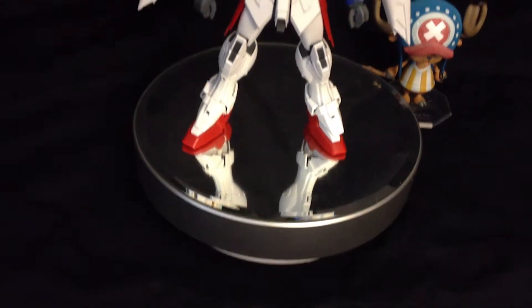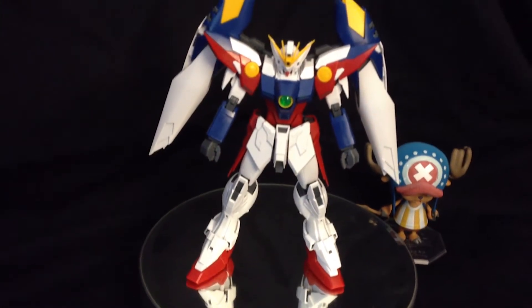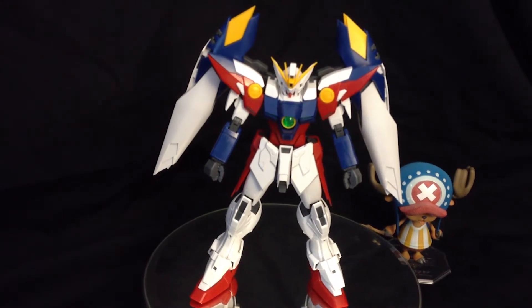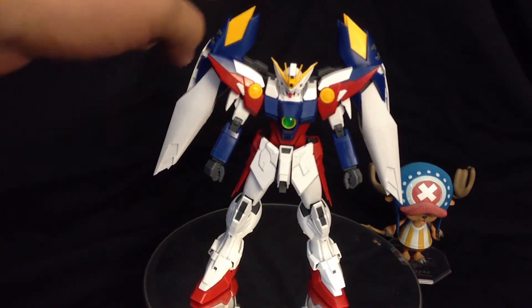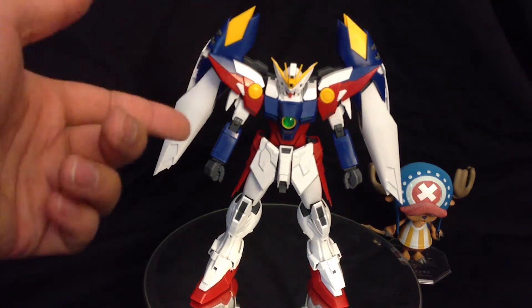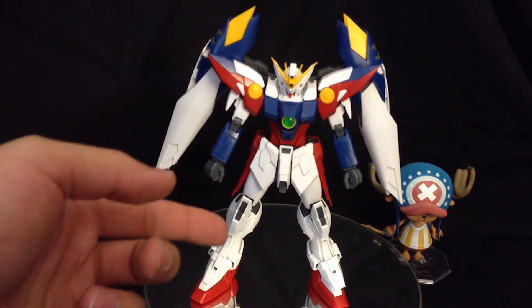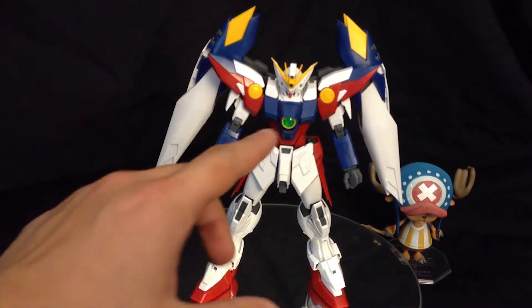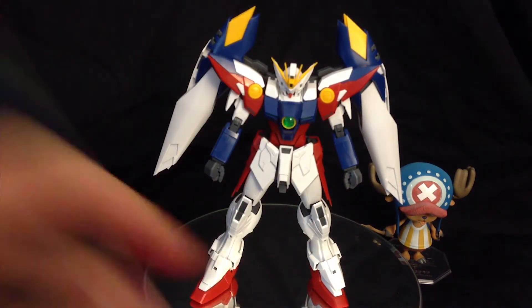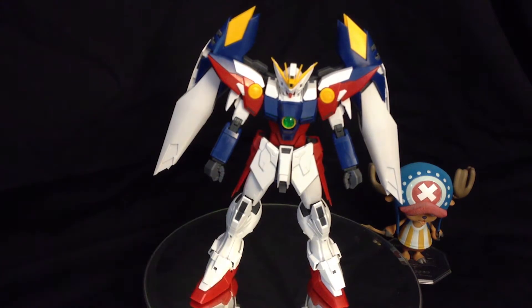Here's what he looks like all put together, all combined. You can see right out of the box how the different colors actually pop out. We have the yellow, the blue, the red, and of course that white that's everywhere. And that green gem part right in the middle actually looks really good — it stands out quite a bit just on first glance.